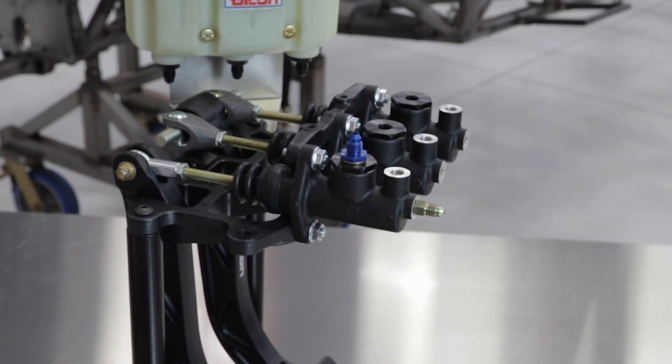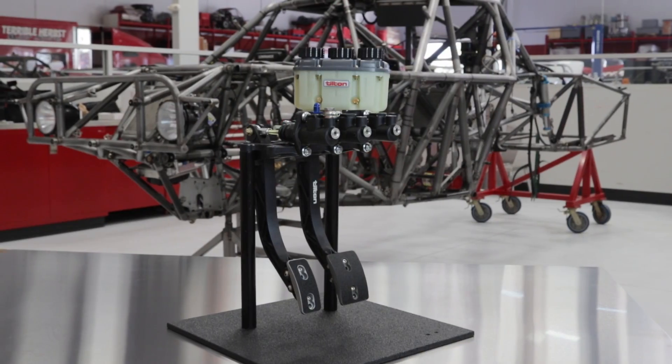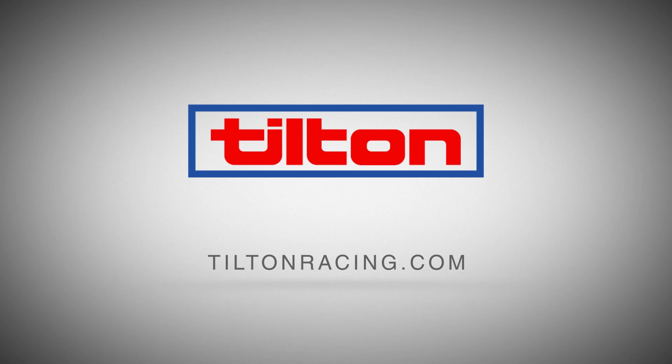Installing a safe, effective hydraulic brake or clutch system isn't difficult when you follow these simple rules. For more information about Tilton Engineering's complete line of high-performance hydraulic components, visit TiltonRacing.com or call our experts at 805-688-2353.